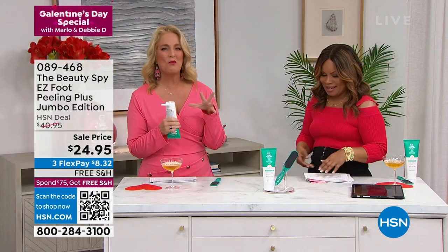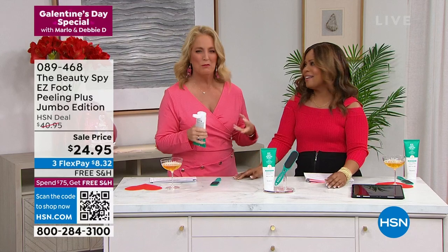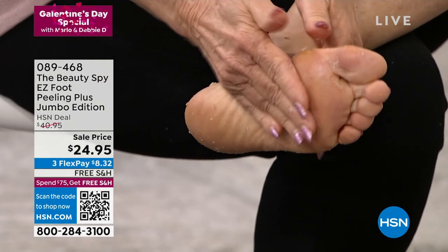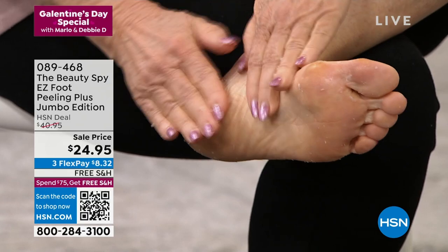It's that time of year where we're all wearing our boots and we're like, ugh — that dry, dehydrated feeling. You're putting on your stockings, your nylons, your socks, or maybe they're kind of scratching into the bed. You want to have the softest feet. This is the easiest way to do it. And all you do is it goes on just like a lotion.